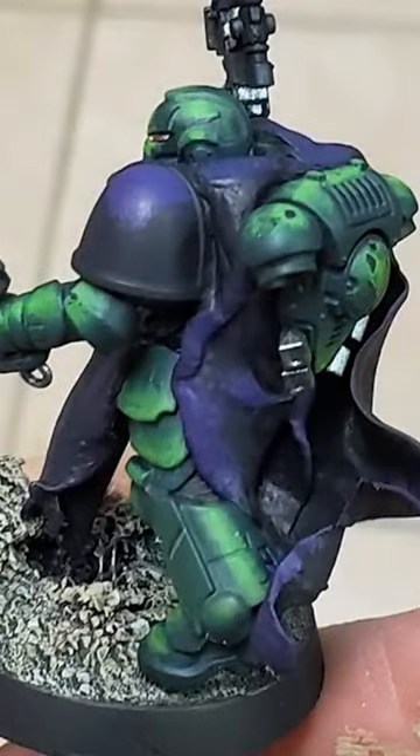Let's look at an example and bring all of this together. I picked another post by a patron from the Discord. This piece is a marine by Josh. The miniature struck me because the greens are great as far as value contrast goes.